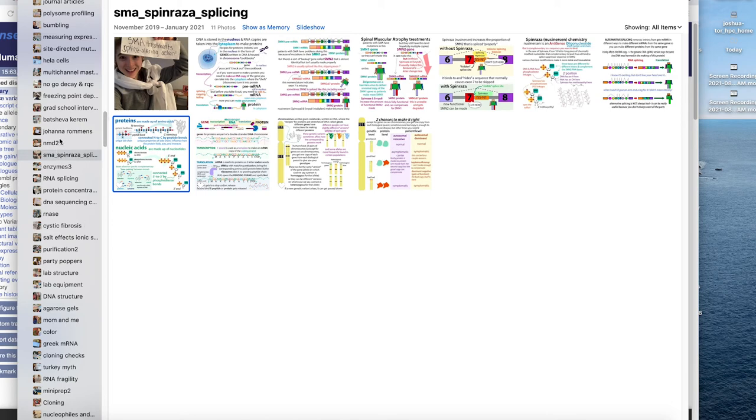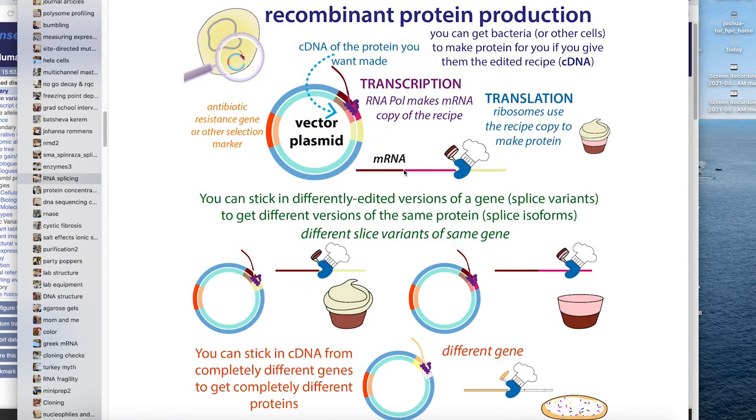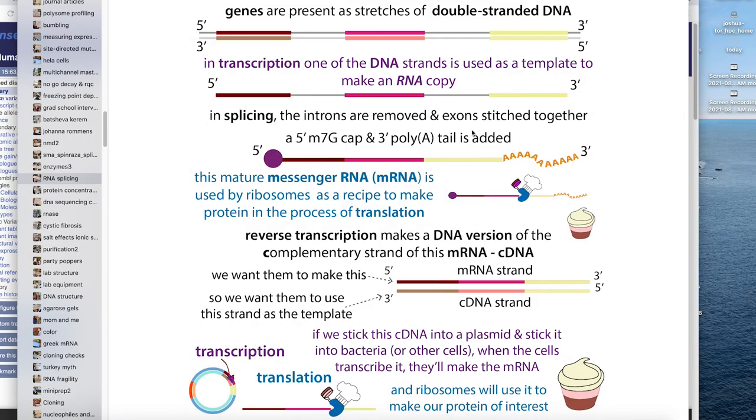The one other thing: when doing recombinant protein production, you want to use cDNA. You choose the splice version you want, take a DNA copy of that, and put it into your vectors. You don't want to stick in the original gene version because it's going to have all those introns, and bacteria can't splice them out. That's why cDNA libraries are useful — the cDNA strand is complementary to the mRNA, but you're actually putting in a double-stranded DNA version into a plasmid.